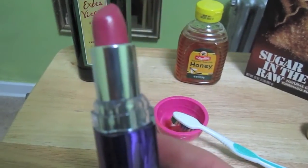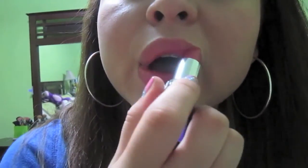I forgot to film this part, but I put some chapstick on and then I put my lipstick on. I put on some Carmex — by the way, my favorite chapstick. And now you're all done with your soft lips. See you guys later!